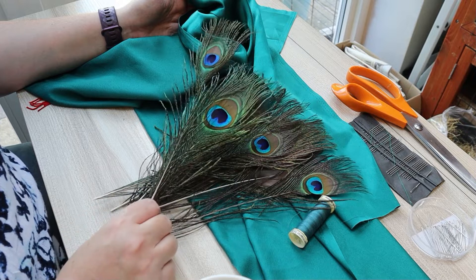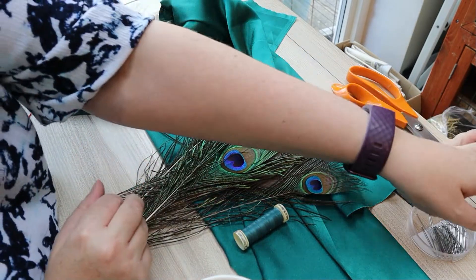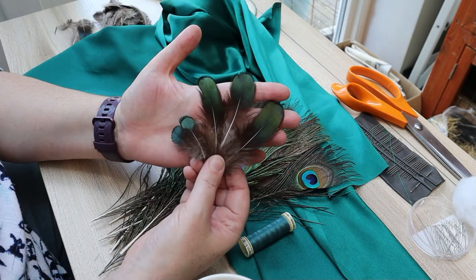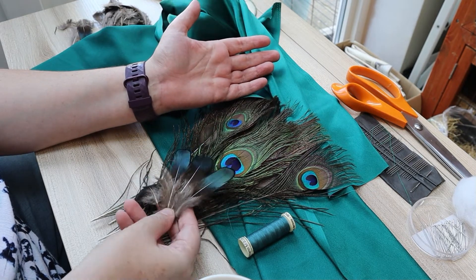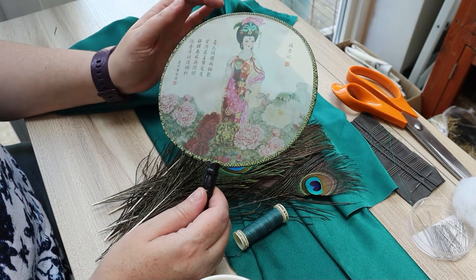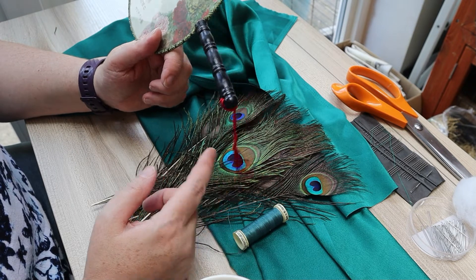On my table I've got my gorgeous peacock feathers — these are real peacock feathers. I've got some green sateen fabric, some thread, scissors, needles, pins, a little bit of kapok or soft toy stuffing that you can buy from any craft shop. These lovely bluey-green pheasant feathers have been dyed but they work really nicely with the peacock feathers. I've got a couple of different sizes of those, and then I have this very inexpensive hand fan — a gauze printed with a Japanese lady, with a wire rim bound with fabric, a wooden handle, and a very small strange little tassel.